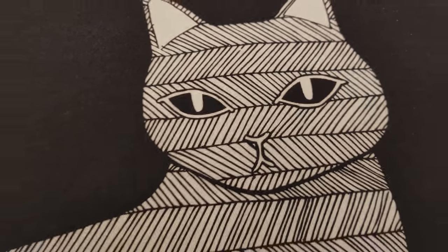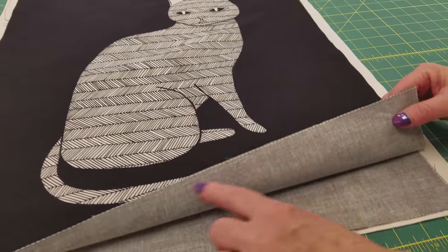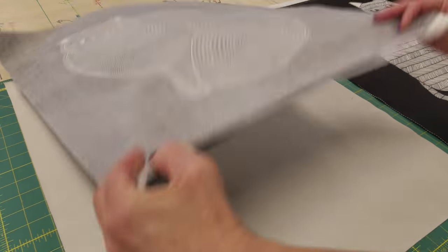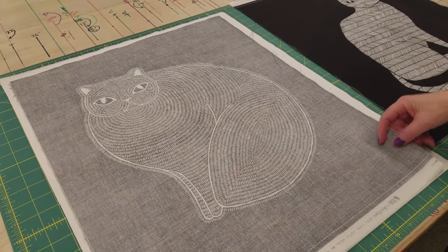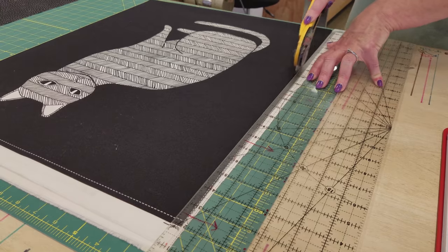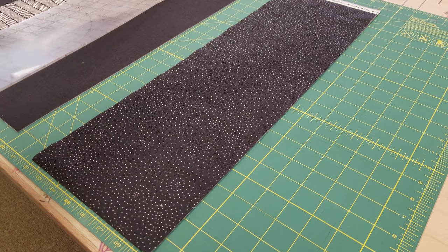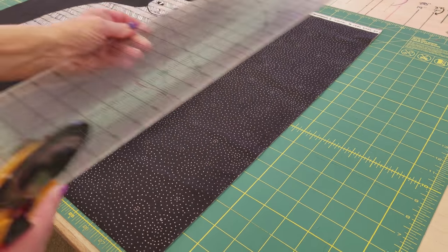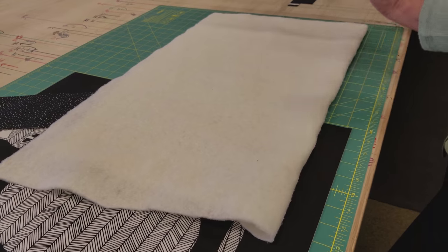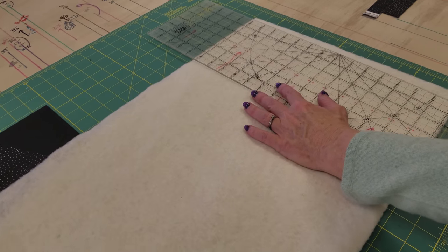I'm going to cut the bag 17 and a half inches wide and 20 inches tall. But before I cut, I'm going to separate the two panels and turn this cat around so that he is right side up, and then I can cut all four layers at the same time. The straps I'm going to cut at the same time — they're going to be 20 inches by 4 inches. The last item I need is a couple of thin strips cut 7 eighths of an inch wide by 20 inches long for each one of the straps.